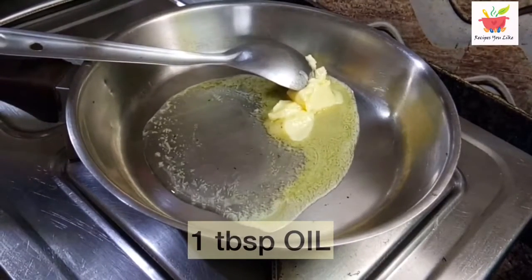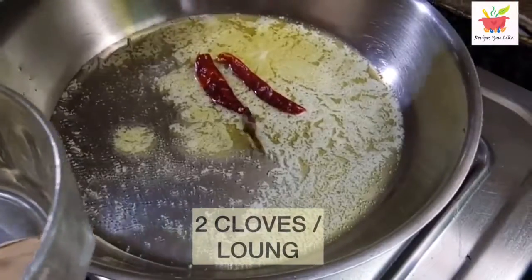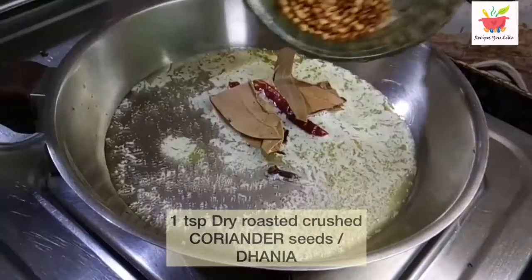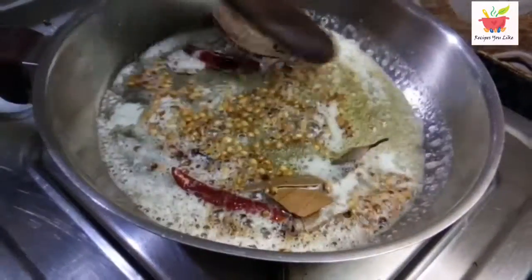When this oil-butter mix gets hot we will add to it 2 dry red chillies, 2 cloves, 2 bay leaves, and 1 teaspoon of dry roasted crushed coriander seeds. We will roast or sauté these dry spices in this oil for about 30 seconds on medium heat.